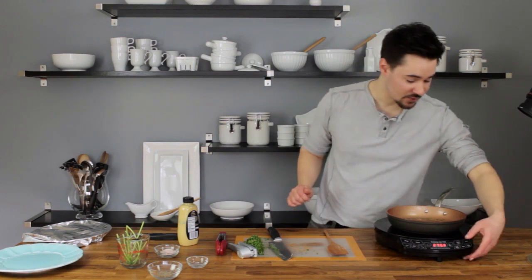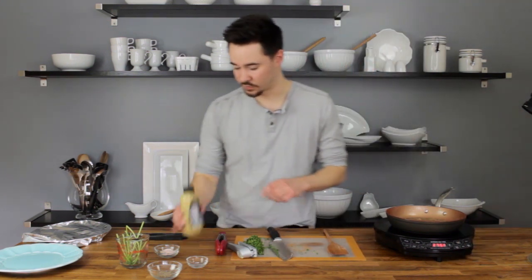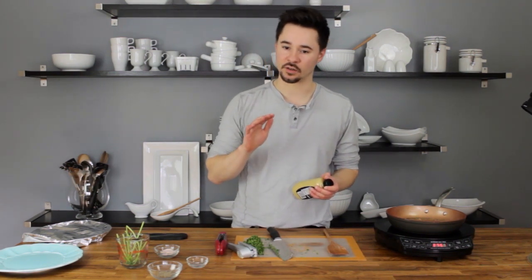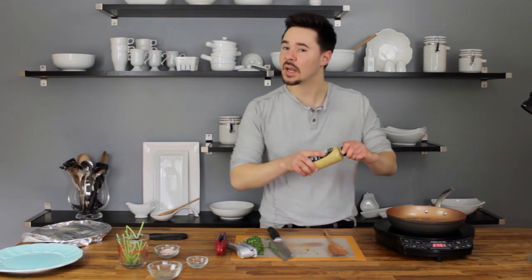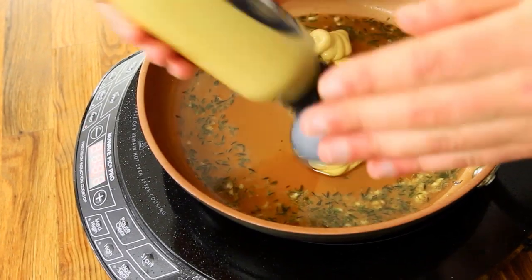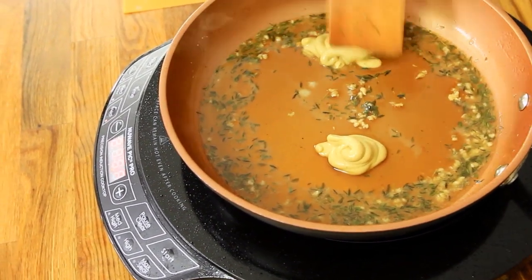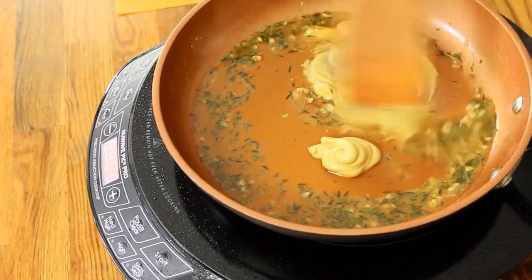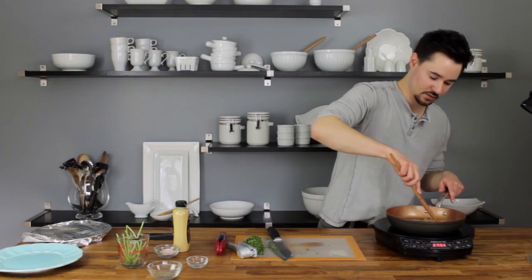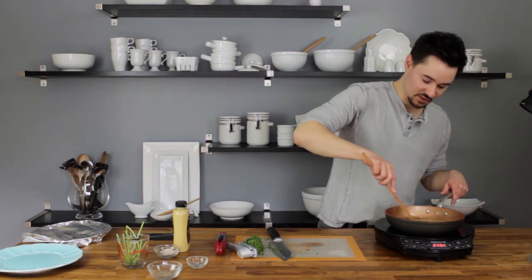It's reduced by half now, so I'm going to turn that off. Off the heat, we're going to add in the mustard — I'm going to eyeball two tablespoons. If you are not a huge lover of mustard, you might not want to eyeball it, but I like it so we'll be okay. It's really cool what the mustard does too, because it actually thickens the sauce — most people don't realize that mustard is an emulsifier.